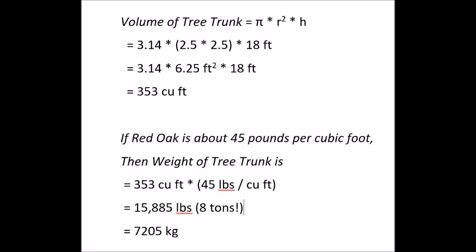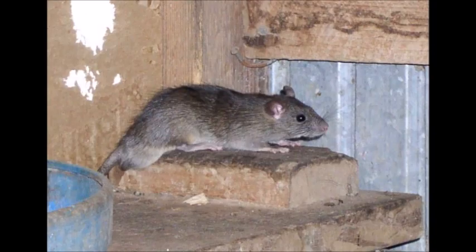Here's the math on how we figured out the weight of the tree — it turns out it's eight tons. Also, the little animal living in the tree trunk turns out to be a big wood rat. It was very elusive; I tried to get video but couldn't do it.